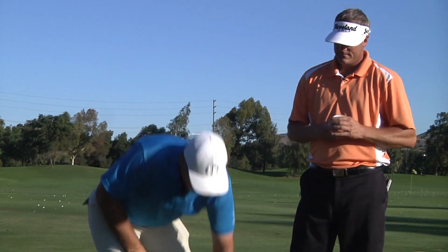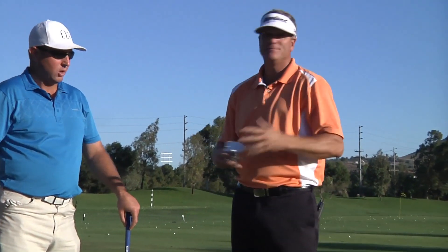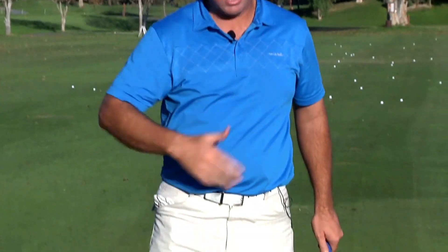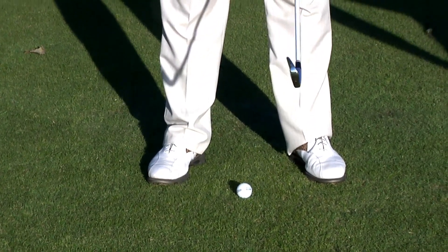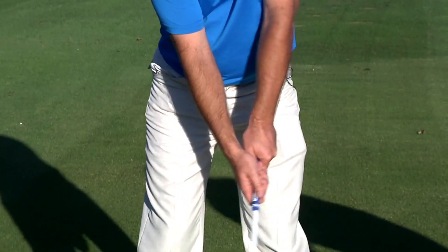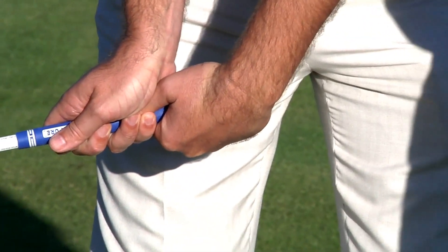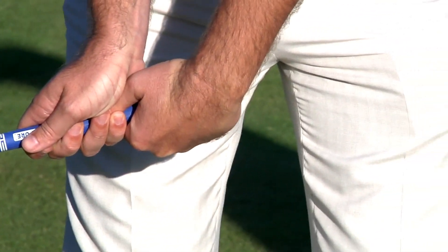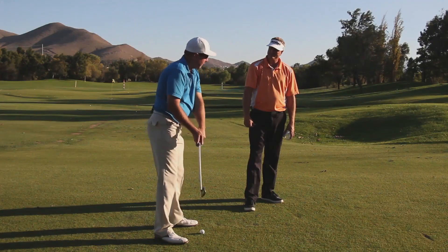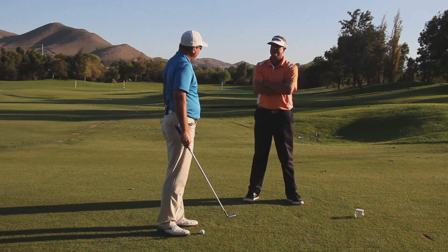Grabbing a peanut butter or jelly jar at home is a good drill to understand what we want to be doing with the wrist on the way down, and this leads right into the release of the club head. The method in question — hand on the side of the jar — would produce a very nearly shut club face that you've manipulated with your hands rather than your body turn, taken all the way back to the top.